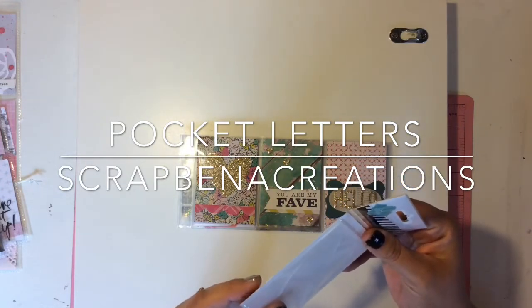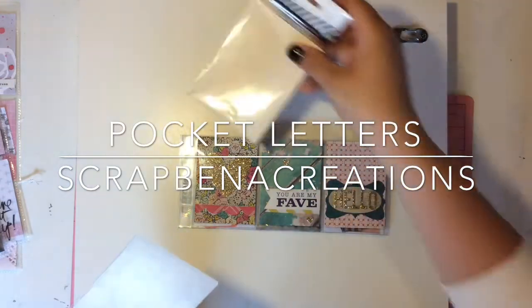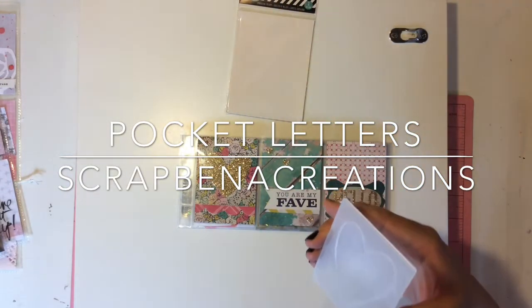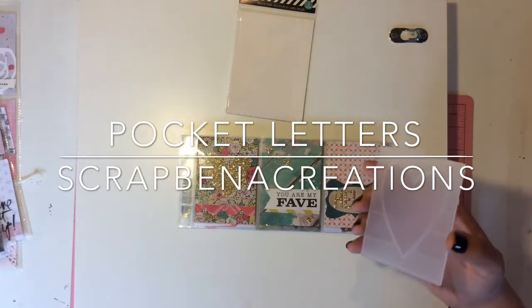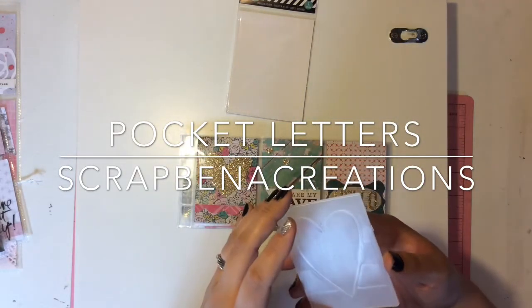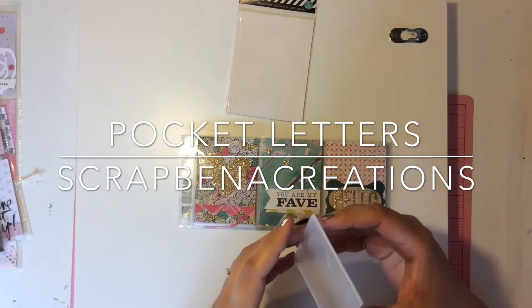I haven't even been able to use my Maggie Holmes one yet because I have to get another piece that my scrapbooking store is ordering for me — I had purchased this flower one that I loved and I still haven't used it yet. So I'll be waiting for that so I can start using this. This is so cute. You know what this actually reminds me of? The Simple Stories I Am collection.